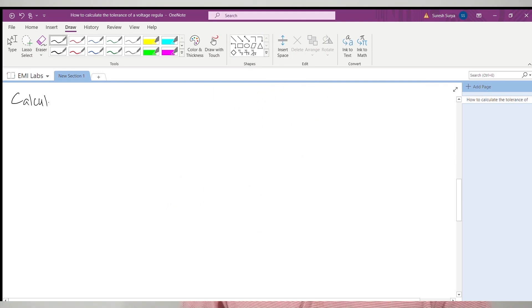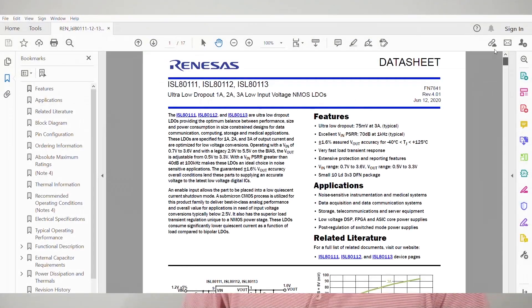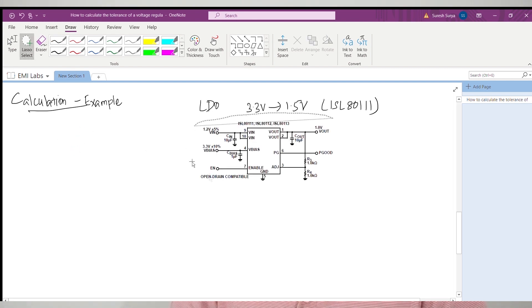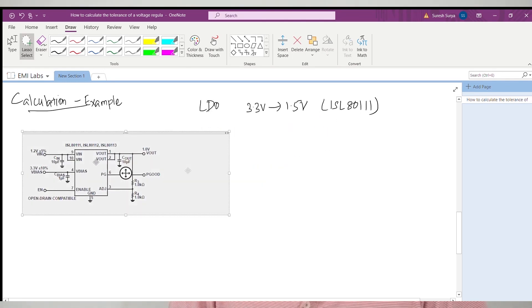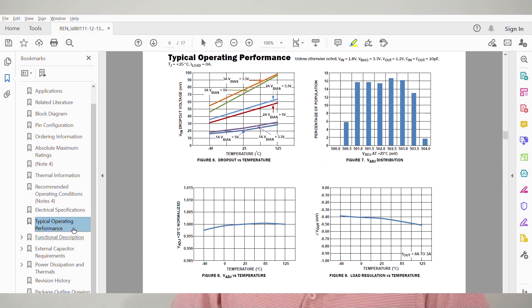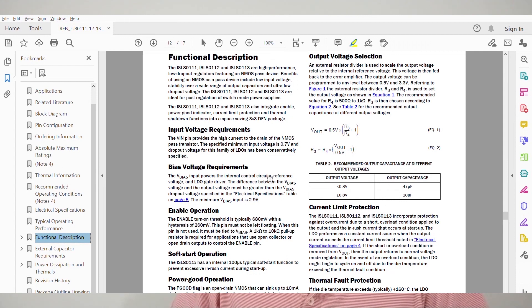We have seen how a voltage regulator regulates its output voltage. Let us consider an example and calculate the output voltage tolerance. We will design a linear voltage regulator to convert 3.3V input into 1.5V regulated output using a device ISL80101. We will focus only on the output voltage calculations. Based on the reference schematic from the data sheet, R3 and R4 are the feedback resistors. The data sheet example is designed for a 1V regulated output; however, we will recalculate the values for 1.5V output. The data sheet also recommends keeping resistor R4 between 500 ohms and 1 kilohm, and it is good to follow such recommendations.